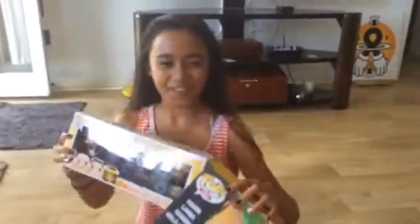Get yours wherever Funko is sold. If they don't have it, ask for it. It's my Funko.